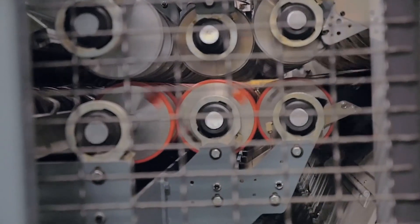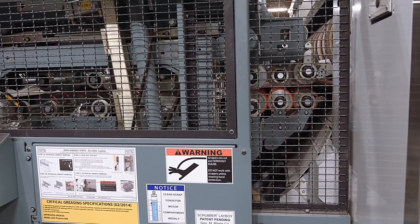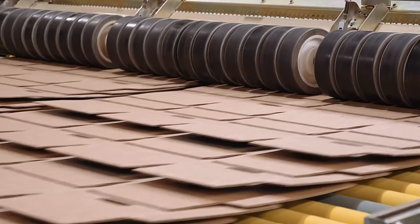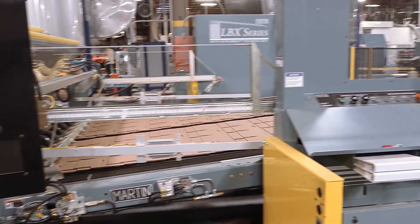Scrap is recaptured and recycled back to a paper mill to be used in future roll stock production. The next section is called the scrubber, which removes any remaining loose cutouts and any rough edges on the cut sheets. The sheets are then shingled again to slow down the speed at which they reach the stacker. If the cut sheets hit the stacker too hard, it will damage their edges.